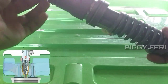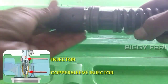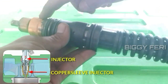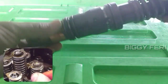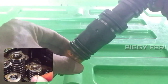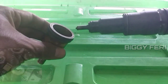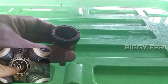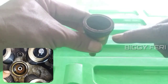Jadi, injektor pada engine terpasang seperti ini. Ini injektor. Ini adalah cover sleeve. Cover sleeve ini bahannya adalah tembaga. Jadi setelah injektor dilepas, maka cover sleeve ini tertinggal atau masih menempel pada silinder head.